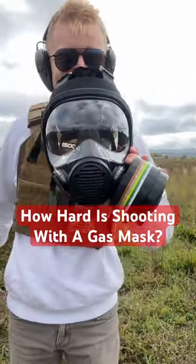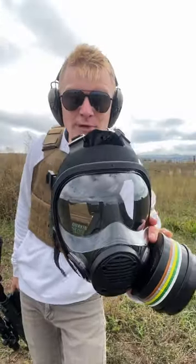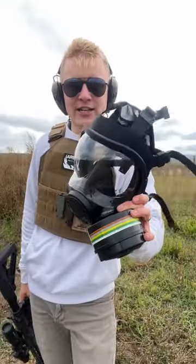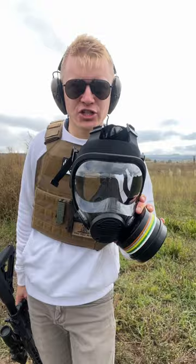How hard is it to shoot a gun while wearing a gas mask? The mask we're going to be shooting with is made by Parcel. So if you're interested in getting your own, definitely check them out — and thank you to them for supporting the channel.